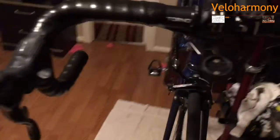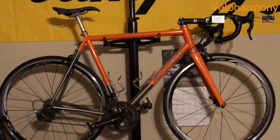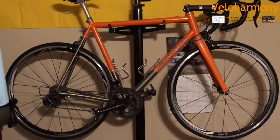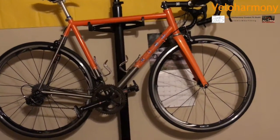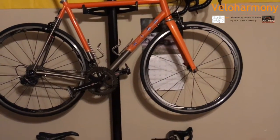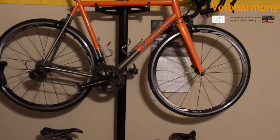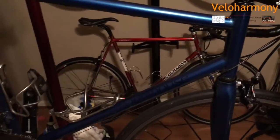This blue bike has a 12-25 cassette, which gives me an 18-tooth cog in the middle — kind of nice to have. And this is a 39 up front. If I'm doing something really steep I take that bad boy. It's the lightest bike — it weighs in at 16 pounds with those wheels on there. With lighter wheels it'd probably come in lighter, but I don't need anything lighter than that. 16 pounds with my water bottle is probably 17 pounds, but it definitely feels livelier than my other two.